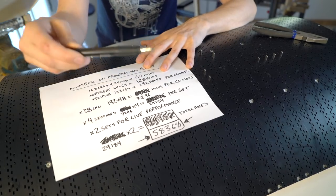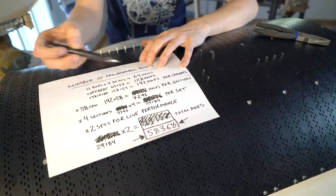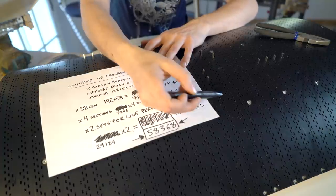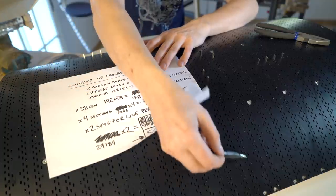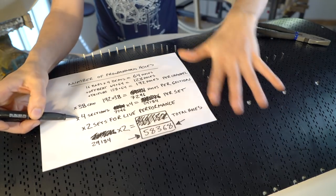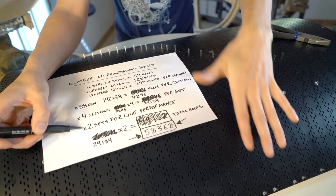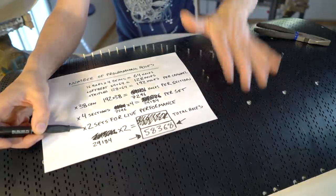I just want to repeat how many programming holes we are working with here. We have 16 bars times 4 beats — that's 64 holes — plus an offbeat roll which adds another 64 holes, and the triplet roll. So we have 192 holes per channel. This is one channel, and we have 38 channels. We need four of these quarter sections to form a full circle to play one song, but we need another set of four sections to be reprogrammed during a live performance so we can change song quickly.